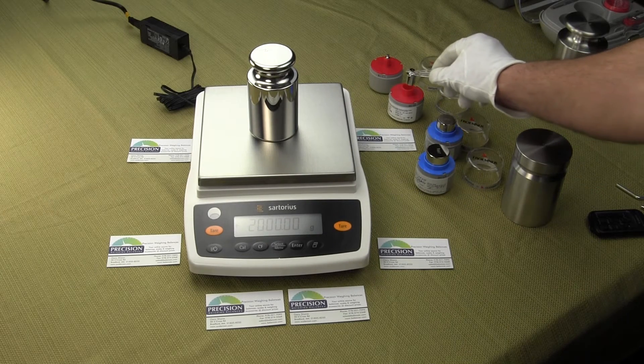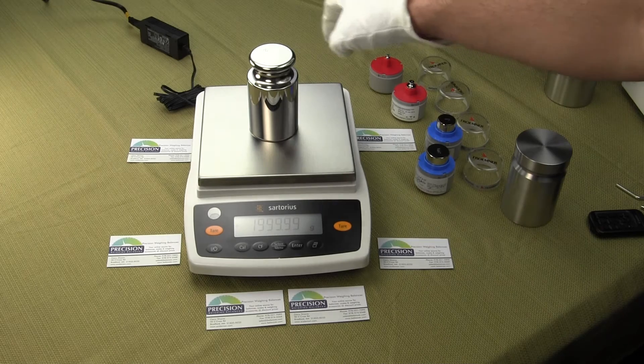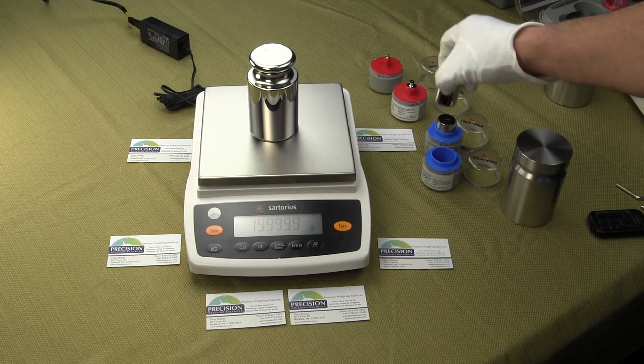Sartorius has been making balances for over 145 years. They hold the Guinness Book of World Records for the most accurate balance in the world.